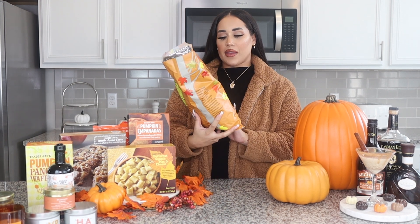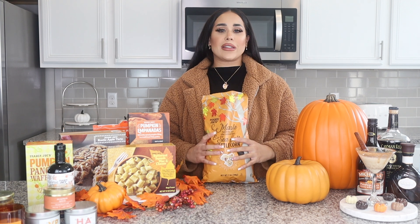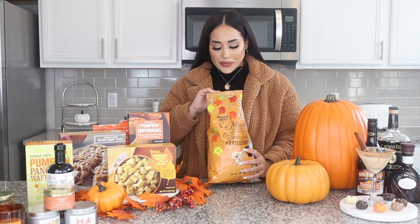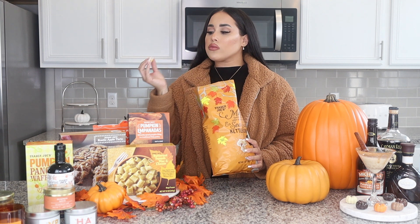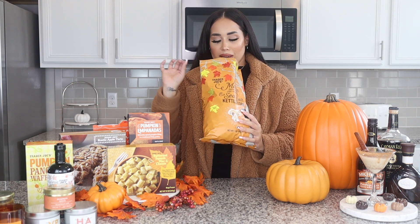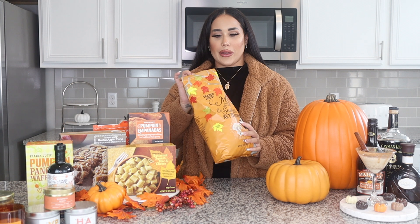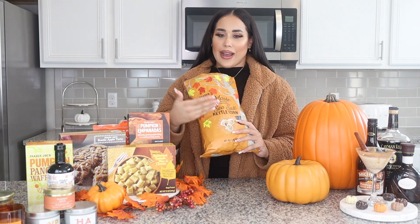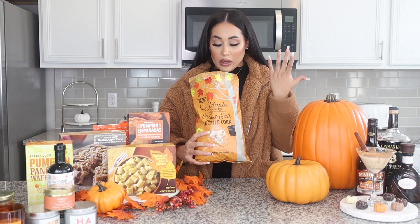The last thing I picked up is the maple and sea salt petal corn. I am obsessed with petal corn — every time I go to fairs I always have to get it. You don't really taste the maple until after you've already chewed it, but I love petal corn and you can taste the petal corn and the sea salt, so that's amazing. Since you can't really taste the maple and it has maple in the name, I'm going to give it a 7 — it's pretty good overall.